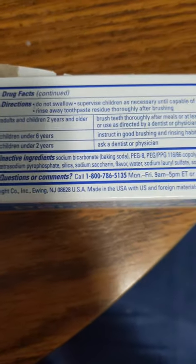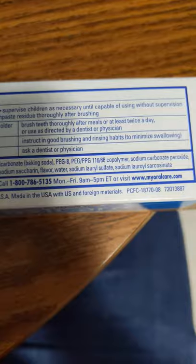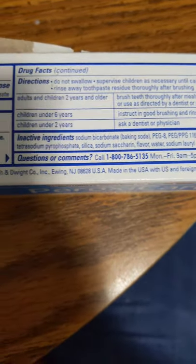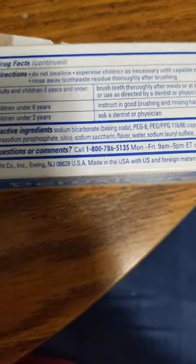Children under 6 years: instruct in good brushing and rinsing habits to minimize swallowing. Children under 2 years: ask a dentist or physician. Active ingredients: Sodium Bicarbonate, Baking Soda.